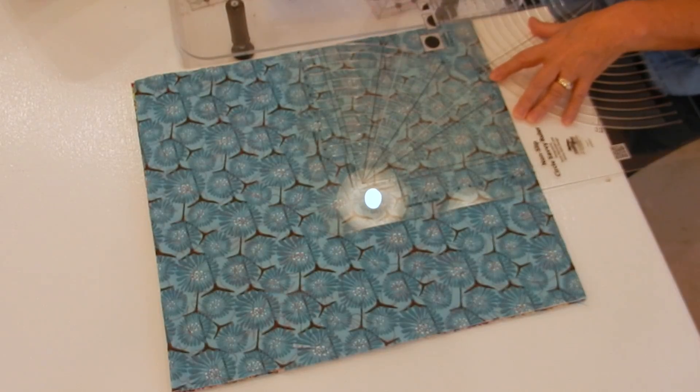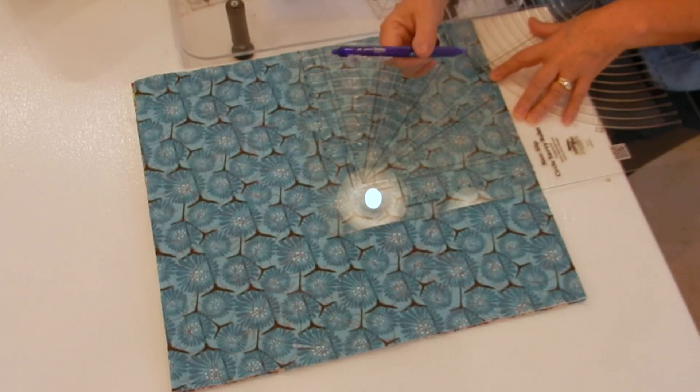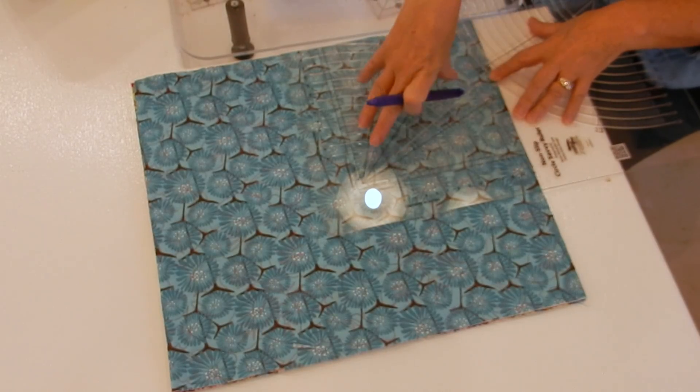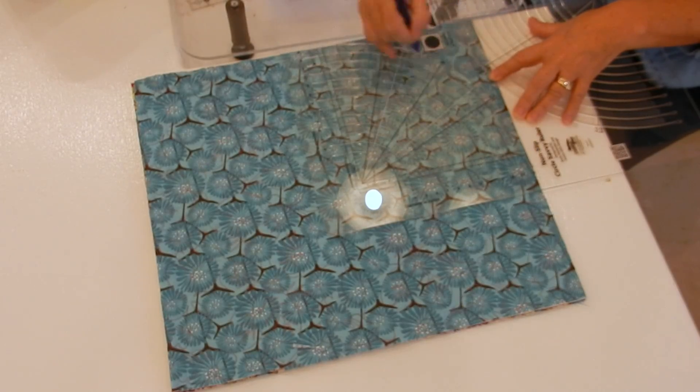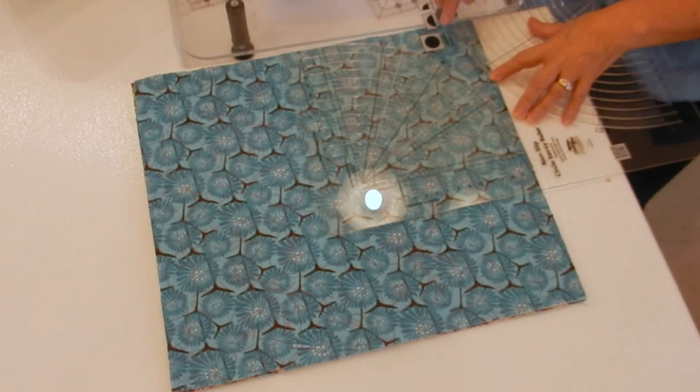I'm going to take my rotary cutter and just cut it right off. If you don't have one of these templates, I would suggest taking your friction pen, laying your plate on here, and just doing a nice gradual curve through there. I'm going to do that on both sides.